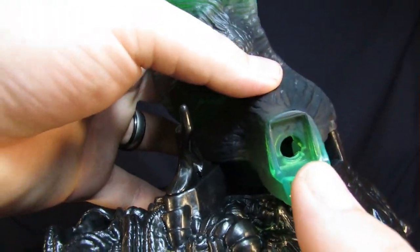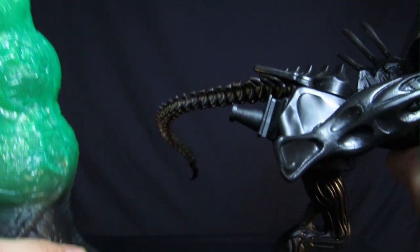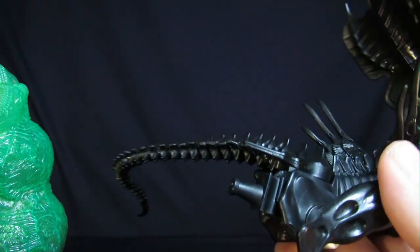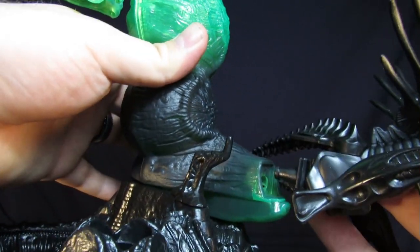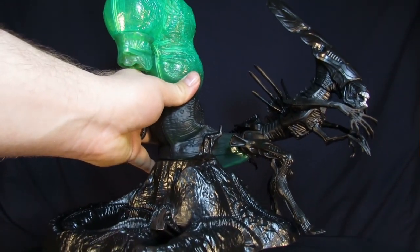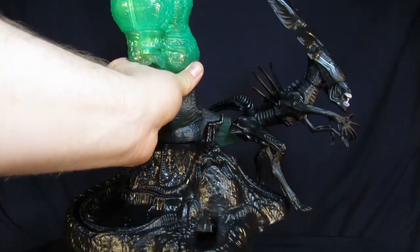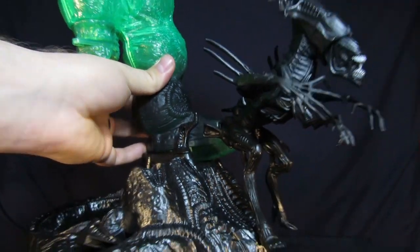The coolest accessory is right here — you'll notice there's a peg hole on the base. What this actually comes with is a little peg on the queen that slides into the back, and you peg that right into the hole. So the queen sits on the back of this thing and you get to replicate that scene from the film where she's attached to the egg sack. It actually looks really sweet, and she can slide right out so you don't have to worry about breaking it. Really cool accessory.